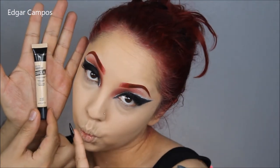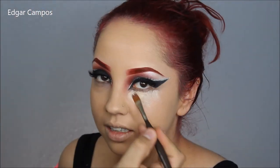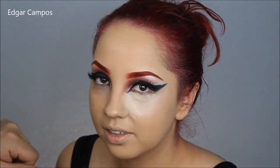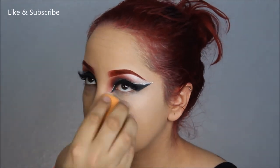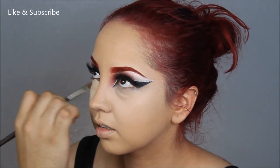Now I'm going to take a really light concealer and highlight her under eyes, the bridge of the nose, the cupid's bow, and a little bit on the chin. Then I'm going to blend it out with that same beauty sponge.